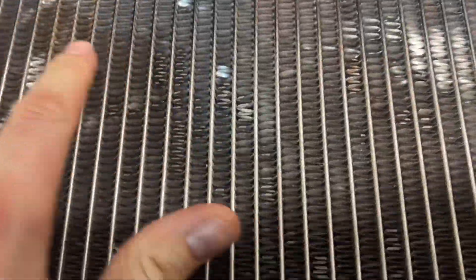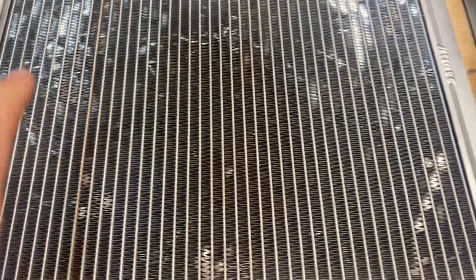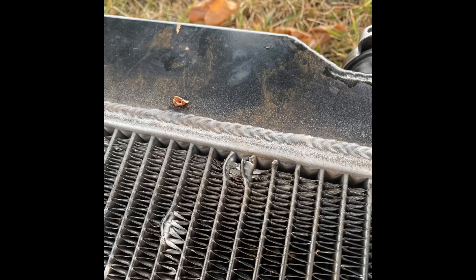But you can see - it's kind of hard to find, but basically there's a distinctive spot somewhere up here. This is the inside, so it would be on the other side where the fan blade, I think, came off, got caught, and it ripped - it basically tore into the radiator and destroyed it.